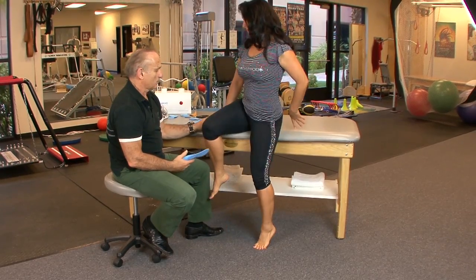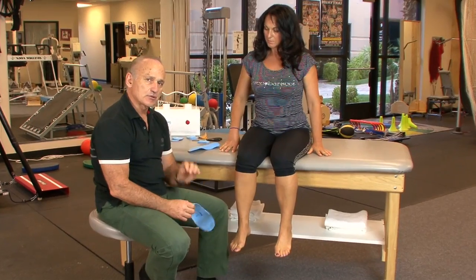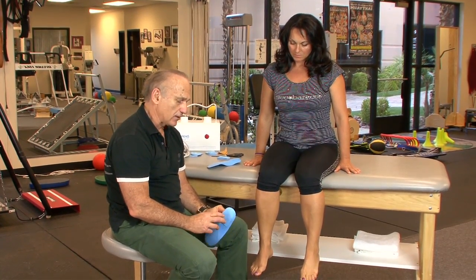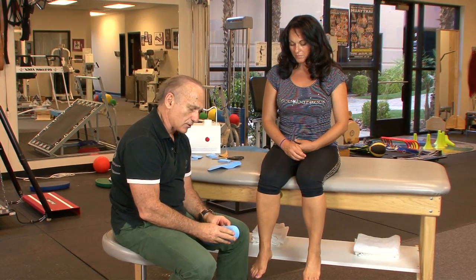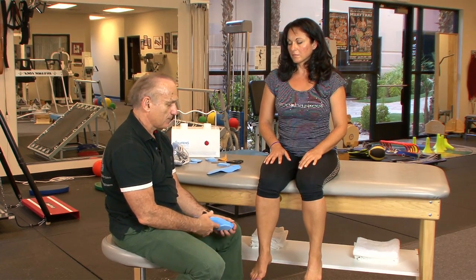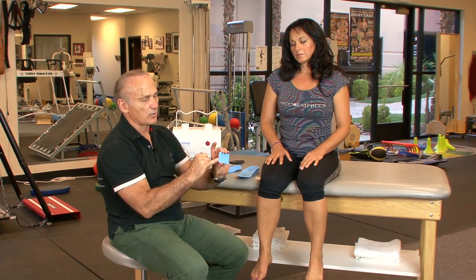Now we'll demonstrate the forefoot post. Sometimes I go with just the orthotic itself, but for her with a pretty collapsed, over-pronating foot I would definitely add a rear foot post to start. What I love about this product is I can start with a rear foot post, heat them, she wears them, comes back in a week or ten days — if pain is mostly gone, maybe then I add a forefoot post.